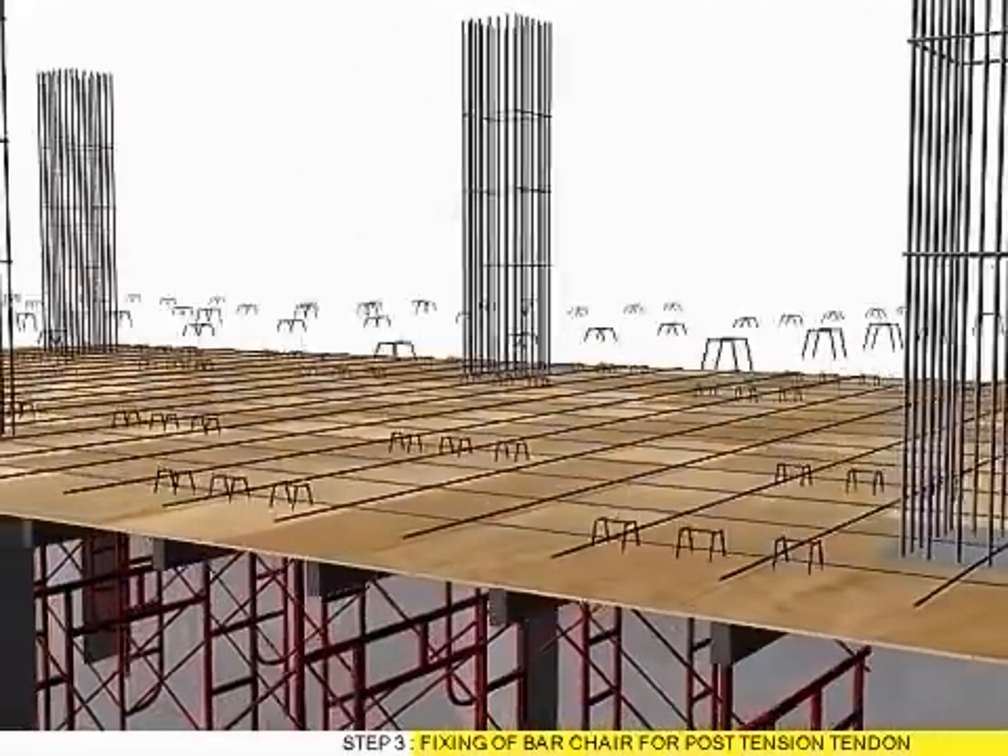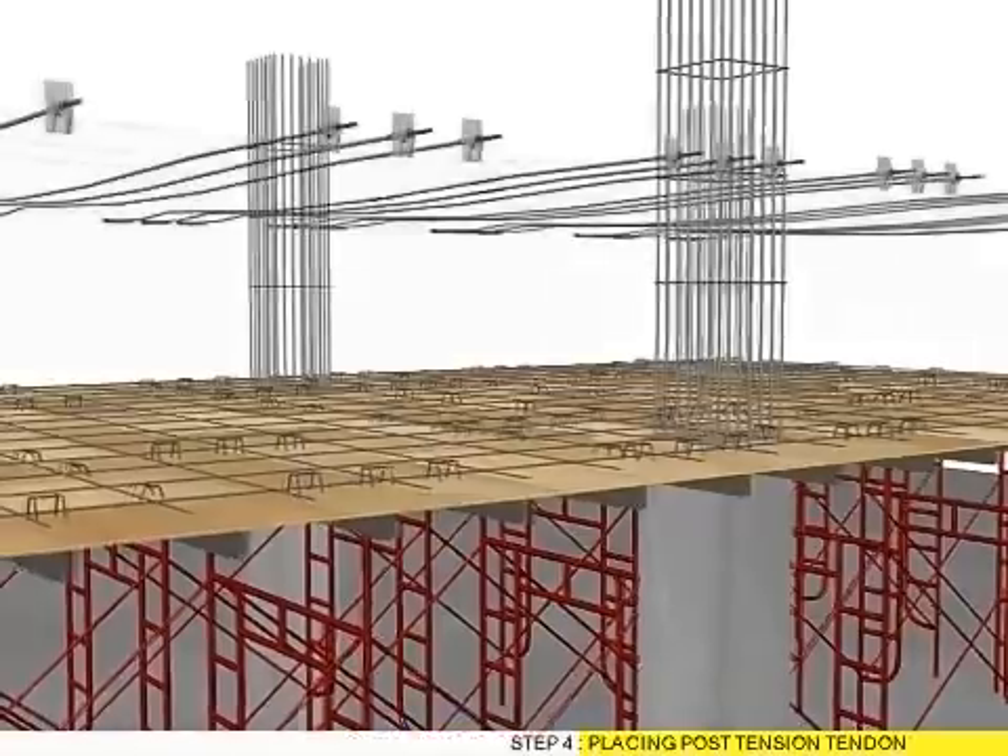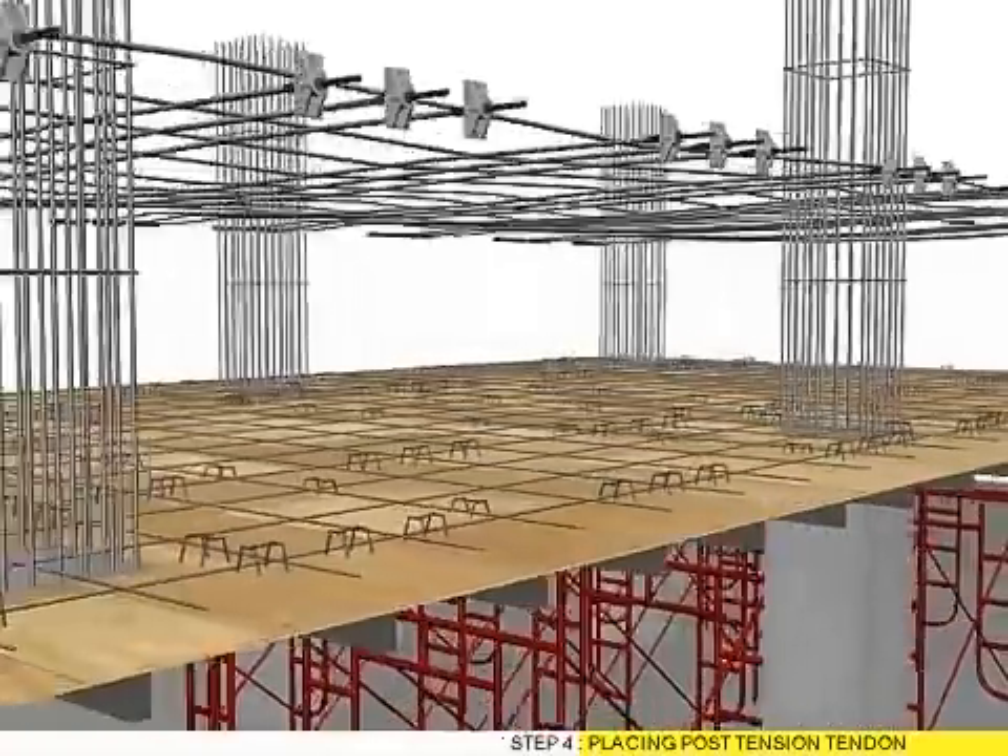Step 3: Fixing bar chair for post-tension tendon. Step 4: Placing post-tension tendon.